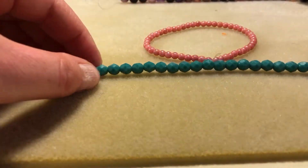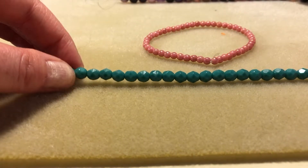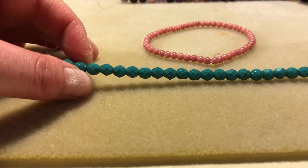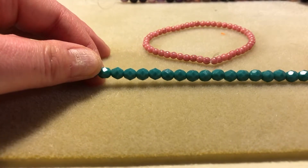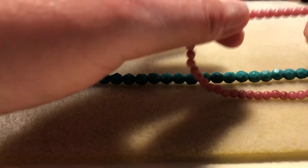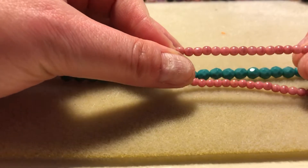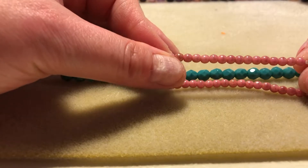And then there were also some glass beads. I don't even know what you would necessarily call this shape because it's not really a round and it's not a rondelle, but it is faceted and it's a pretty color turquoise. And then these, I think they're three millimeter rounds glass beads in pink. And it's kind of like a little bit of a marbled pink. It's very pretty.